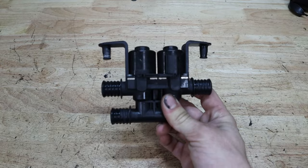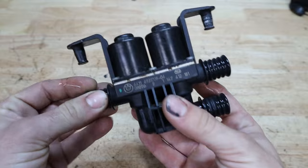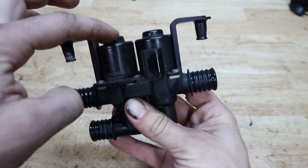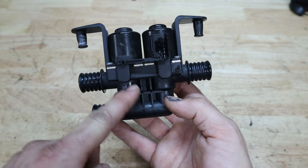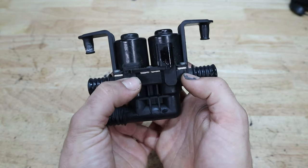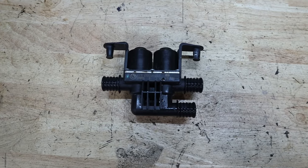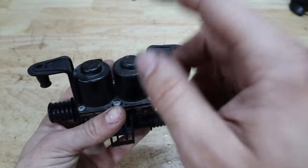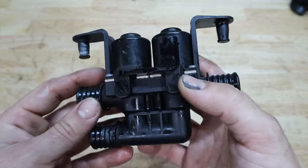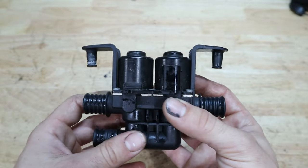Here is the changeover valve — diverter valve, heater core valve, redistribution valve, whatever you want to call it. It has two solenoids here; this is your feed for the hot water coming from the engine, and it goes into both solenoids. Whether they're opened or closed allows the fluid to flow to the heater core, heat it up, and give you warm air. What's happened here is that one of these solenoids has failed — it's stuck open — and for that reason we're stuck with hot air coming into the car.